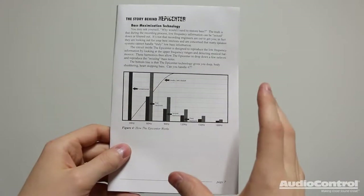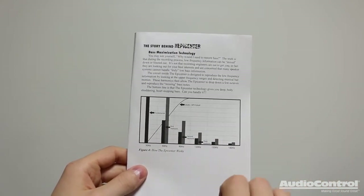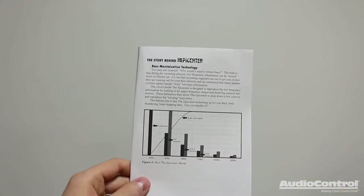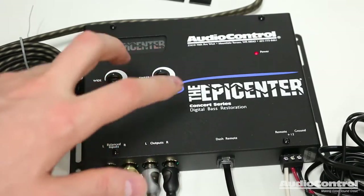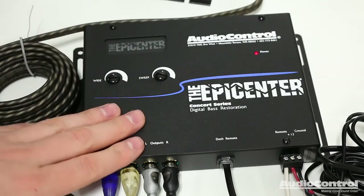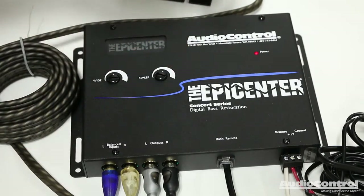What's really important to understand about the Epicenter is that it isn't simply just boosting a bass frequency. What it's actually doing is detecting harmonic information for a particular bass note. When it detects this information, it can then restore that particular bass note back into our musical signal. You have the para bass controls here — the sweep control on the right side allows you to dial in the particular frequency you want emphasized, and the wide adjustment dial allows you to control how wide a bandwidth around that center frequency you're going to maximize.